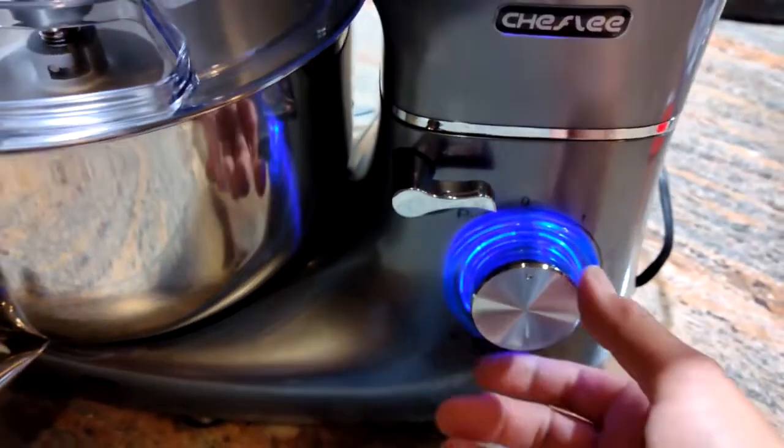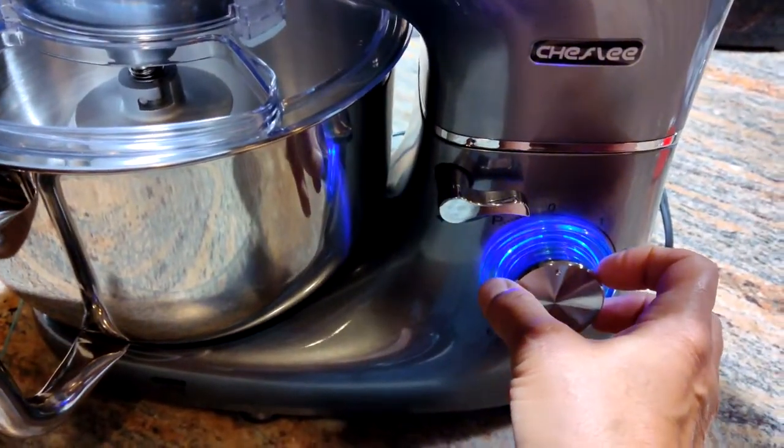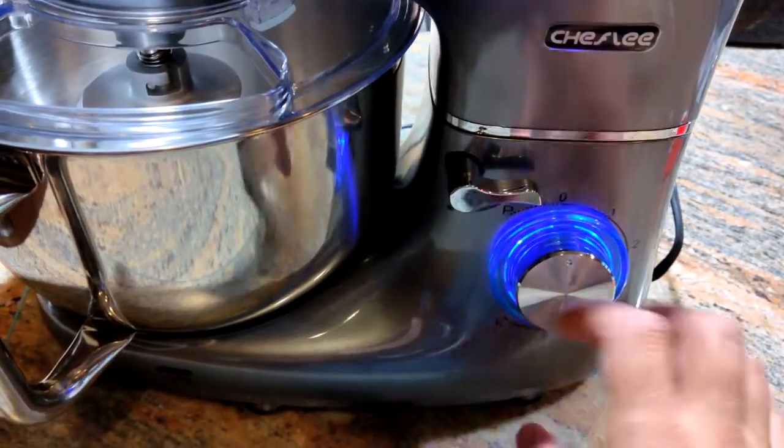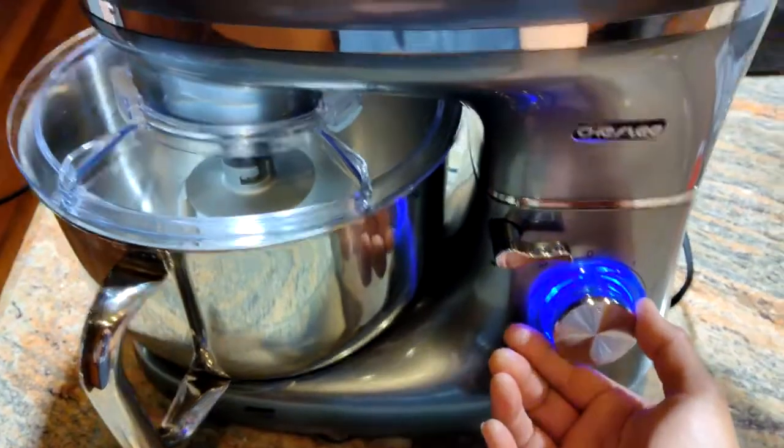As far as the speeds go, if you go to the left it's basically pulse — so you go to the left and it's on as long as you're holding it; when you release it, it goes off. Then to the right are the different speeds. I'll show you how it works.